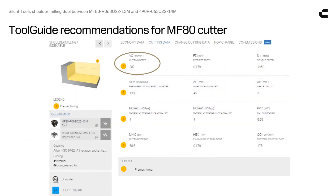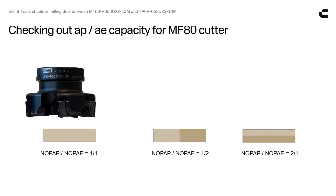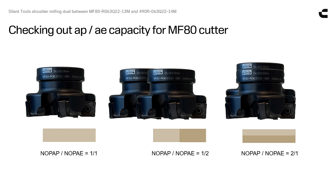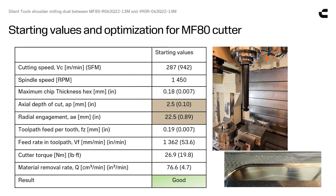From tool guide recommendations we adopt the cutting speed and the chip thickness, but as always we will have to consider a reduction in cutter engagement and actual depth of cut to reduce radial load and tool deflection. Will we get away with only one pass or do we have to divide into more passes?